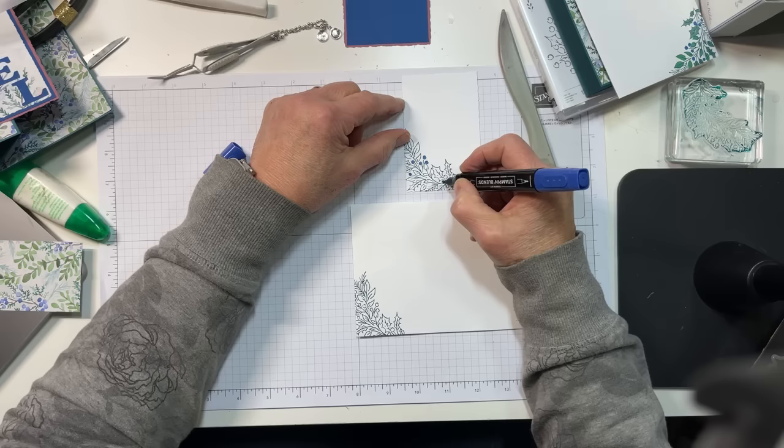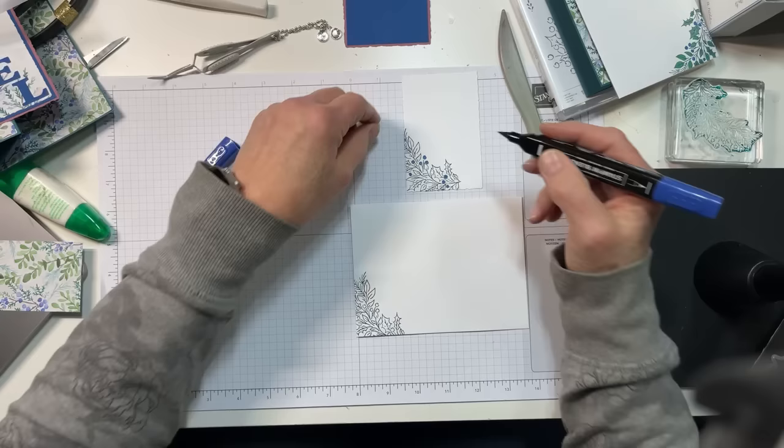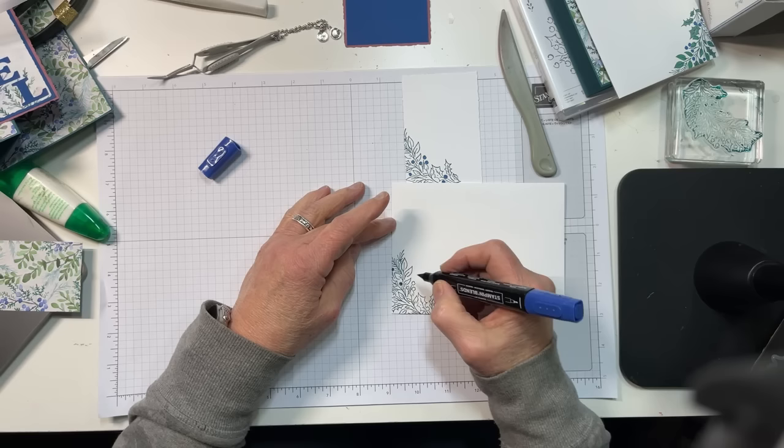I have my dark Blueberry Bushel stamp and blend, and I am coloring the blueberries. Did I get all the blueberries there? Looks like it. And then I'll do the same on the envelope.